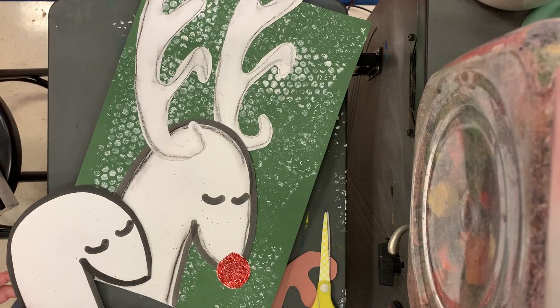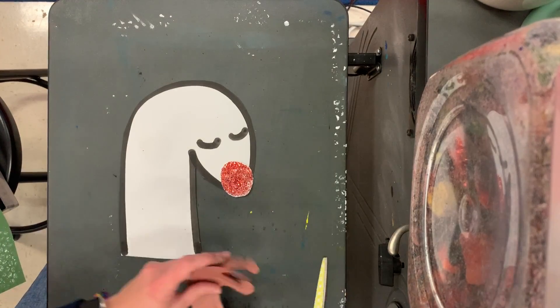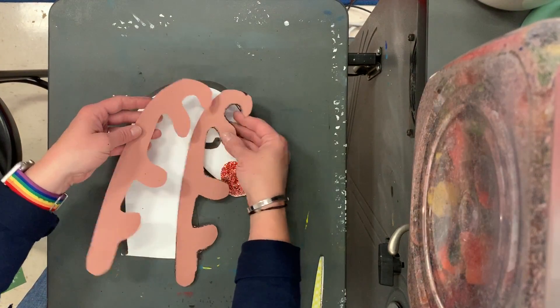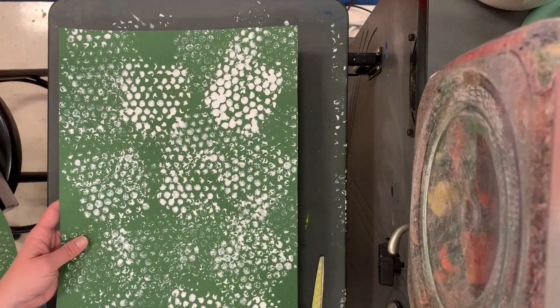So I have these two cut out. In the previous video, I just cut out my antlers. You have your background paper.